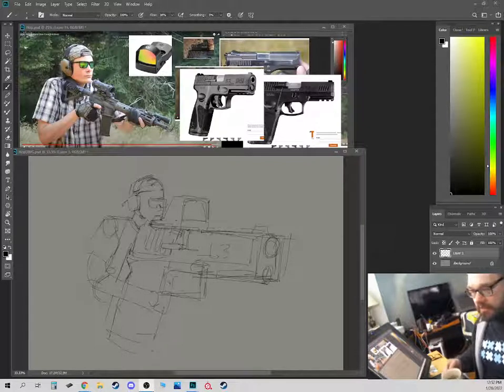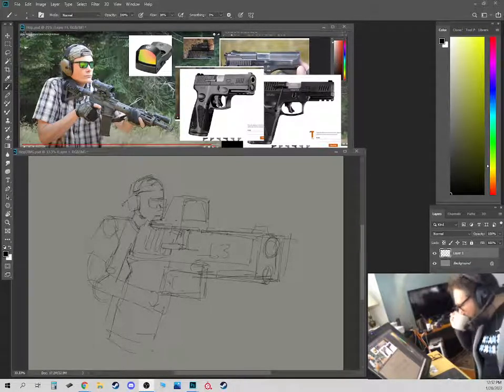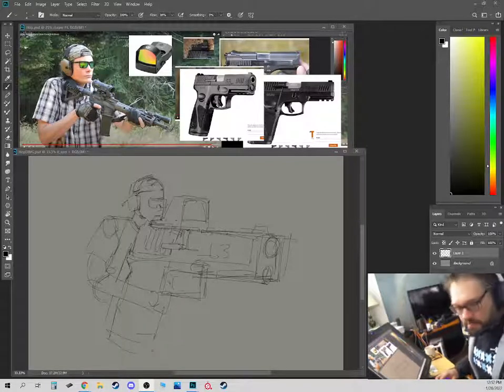We're drawing a little fan art of a YouTuber named Hop. He does videos for the Firearms blog, and let me get his actual video channel for you all out there.